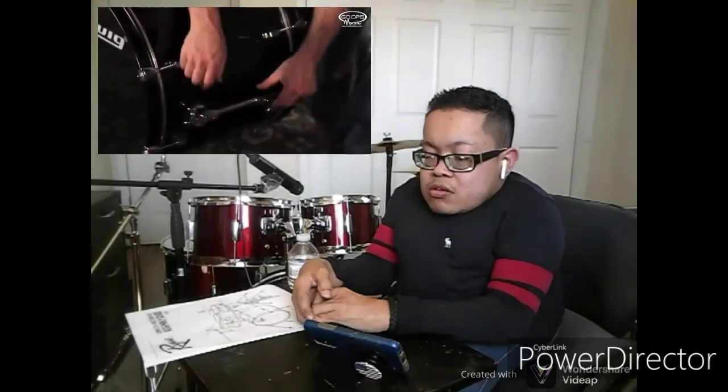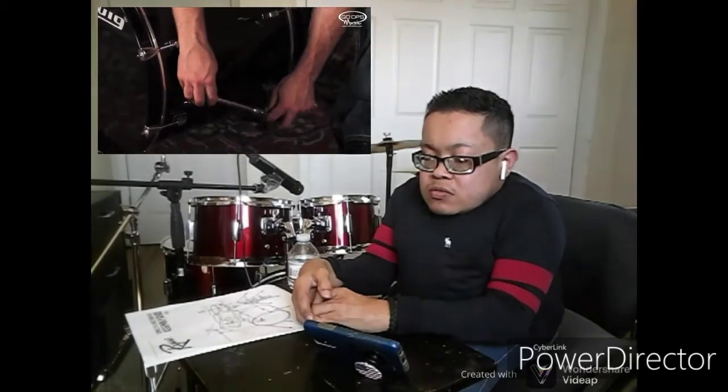Alright, so here it is. We've got everything laid out on our carpet. We've just got a couple more adjustments to make. Now the first one is with these bass drum spurs — we've got to put them in place.